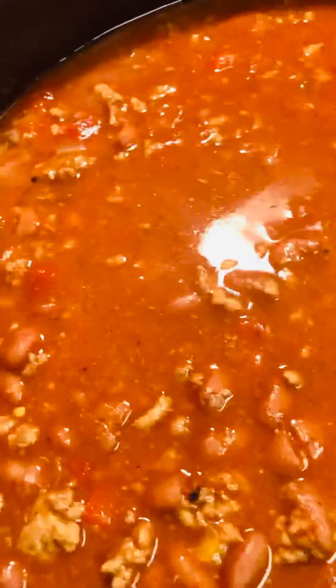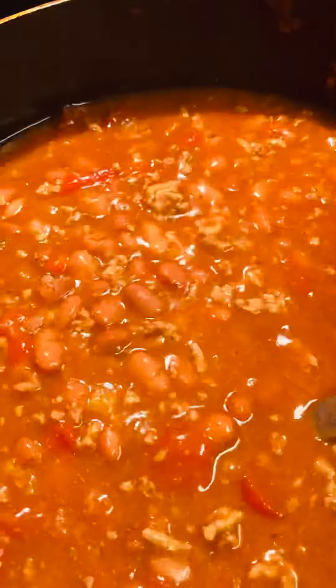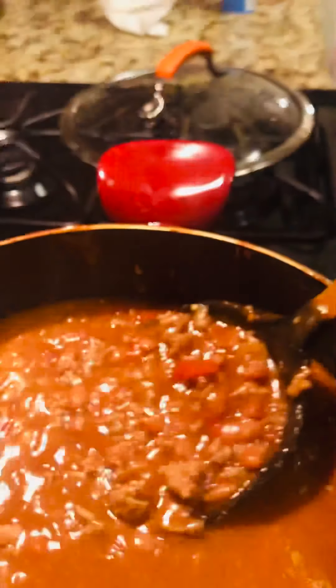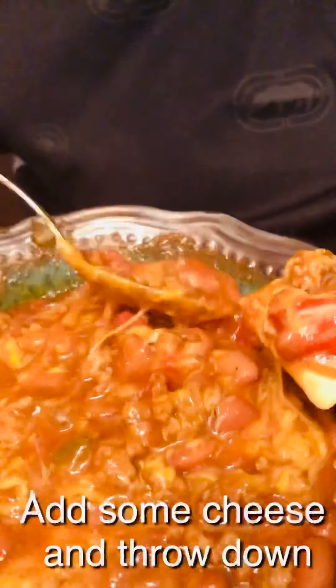Smell good. Looks good. Booyah! Ooh-wee, look at that good chili. Ooh-wee. Knocked it out the park with that chili. Mmm-mmm-mmm. Oh, that looks so good.